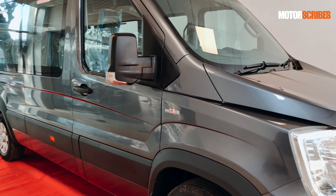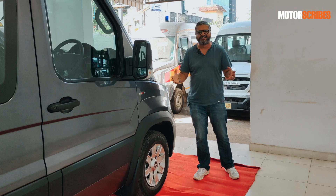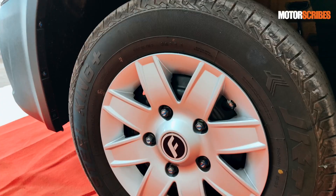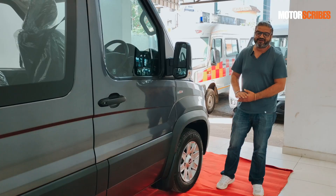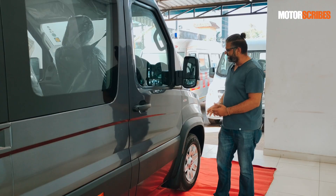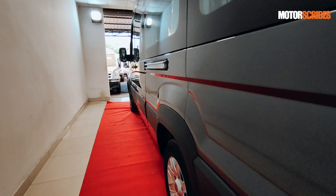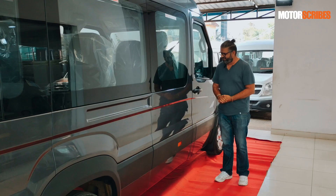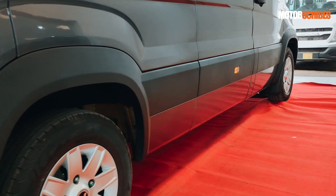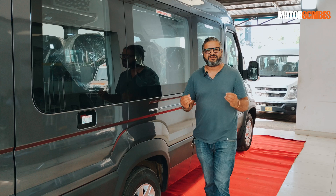Moving on to the side, it's got these nice shaped body lines. The front fender has a lot of character to it — it's not a plain Jane design. The Force Urbania rides on beautiful 16-inch wheels fitted with plastic caps on metal. They look like alloys but they're not. You get this massive rear-view mirror, well integrated with the body. Overall the fit and finish, the lines along the Urbania look world class. The paint looks great, everything sits flush, and the cladding has been fitted to give it a very international, unique look.